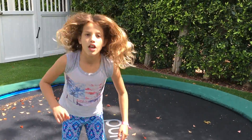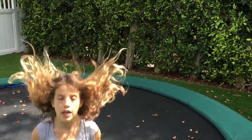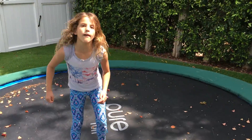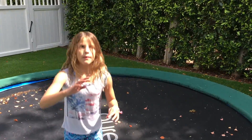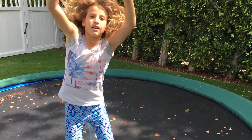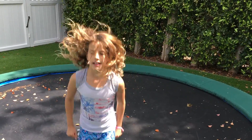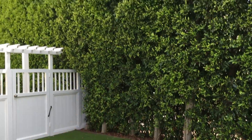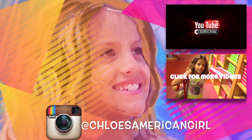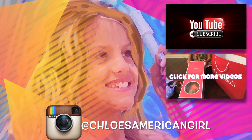I love jumping on the trampoline! If you like this video, comment if you want me to do more trampoline videos. Make sure you comment, like, and subscribe. It's Chloe's American Girl Doll Channel.